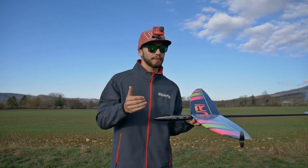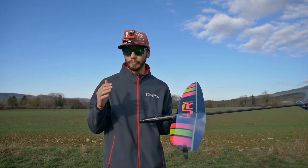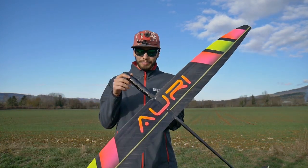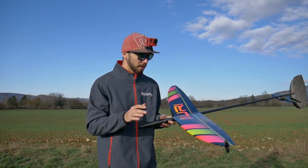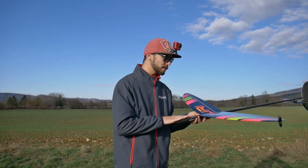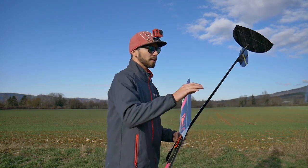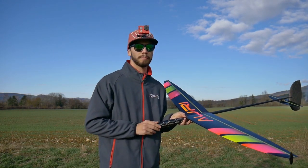The first part of this video is about breaking down this glider to let you know how it is. The Ari is a beginner-friendly but quite competitive glider made in Russia by Dimitri. This glider is really well done — it's 4 servos in the pod, full carbon. This is the light version. Mine came pre-mounted; I only had to put in my servos, receiver, and battery.